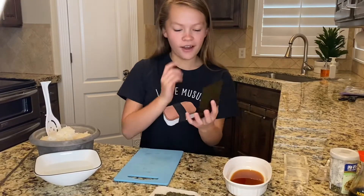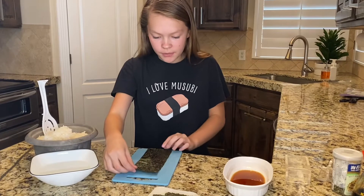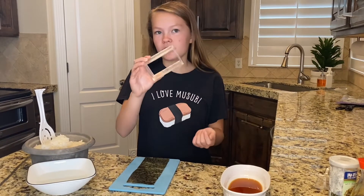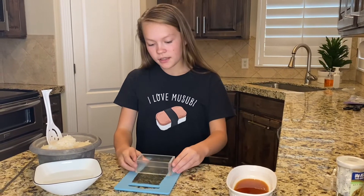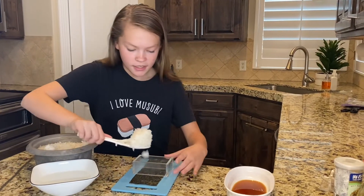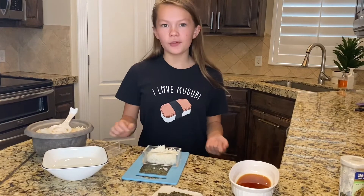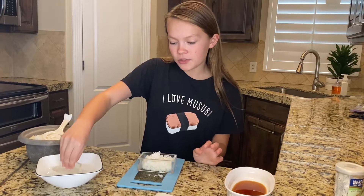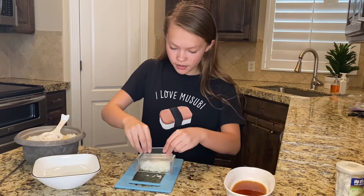We're going to need to take our Spam and make sure that the rough side is facing up and put it on your board. Then we're going to take the musubi mold and put it in the middle of the nori. Then we're going to take a good amount of rice and put it in the musubi mold. When you put the rice into the musubi mold, it's really sticky. So to make it unsticky, we're going to take our musubi mold, get it a little wet, and then push really hard down.